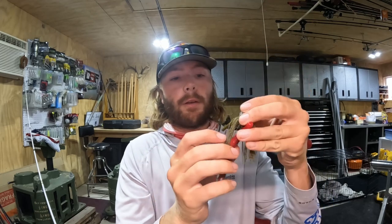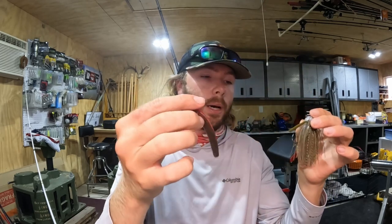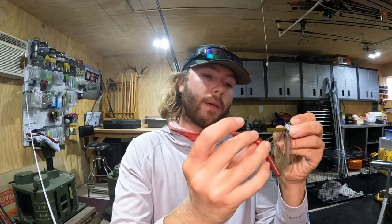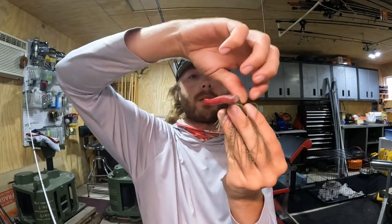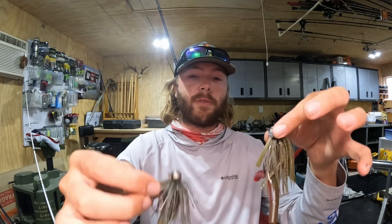When I use that big three-quarter ounce football jig, same deal — though I typically don't thread it as much. This is green pumpkin Texas red, one of my favorite colors. It's a little bent at the tip because I've had a nail weight in it. I always put the red end down — I just think it looks more natural. This is a four-inch, but you can even use a five-inch, like our Money Stick from Fishco.